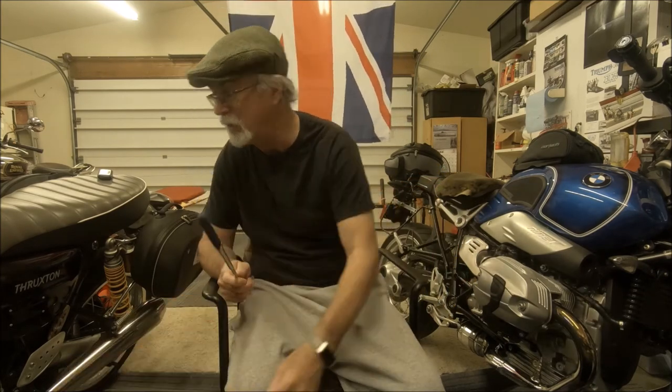The best solution is something like this — a Corbin seat. Corbin seats run anywhere from $350 to $550 depending on what you get, and they actually work well — better than the Airhawks and the Freedom Airs. The problem is I don't have the time or the money to have one made right now. The Airhawks and Freedom Airs do work — they work until they don't work.